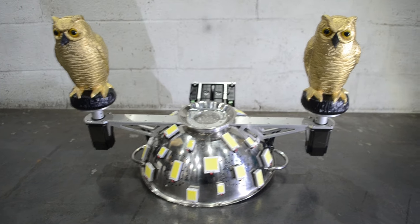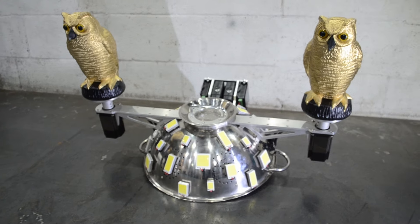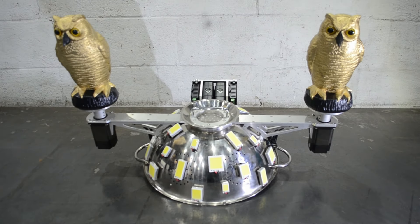I didn't have much time to make this. The wiring is a bit chaotic inside but I only had a couple of weeks before the festival, so please excuse the wiring.